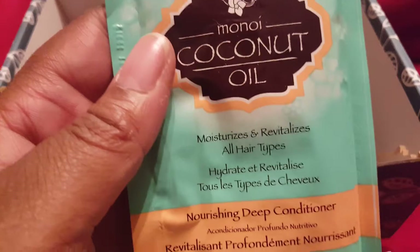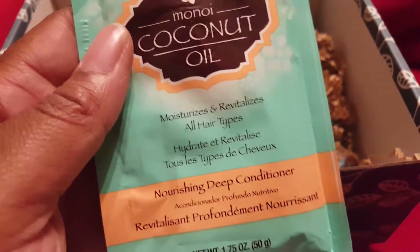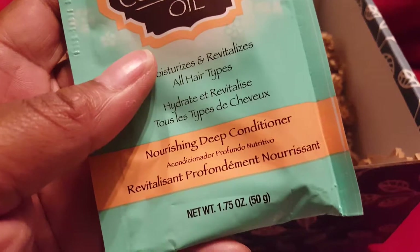Coconut oil — I think I just bought something similar to this, but this is awesome because I love deep conditioning.